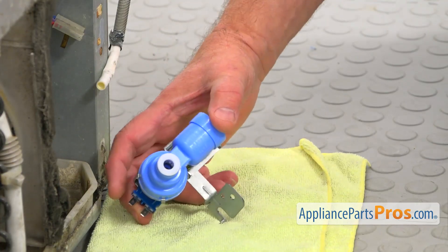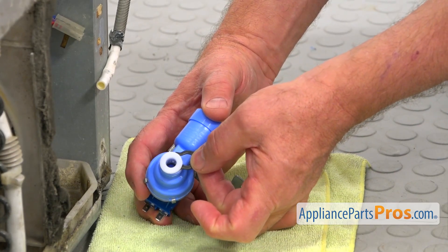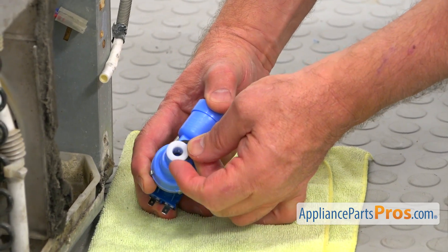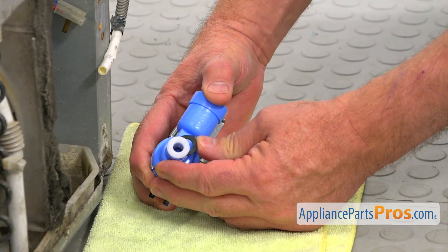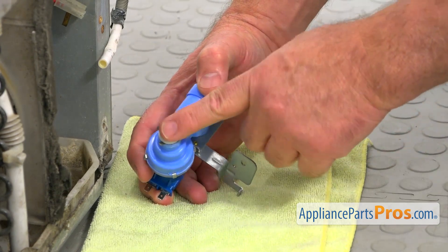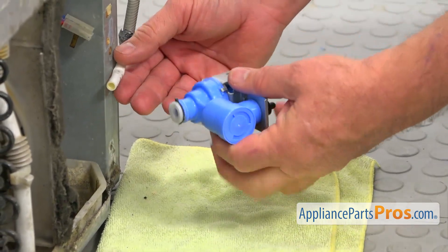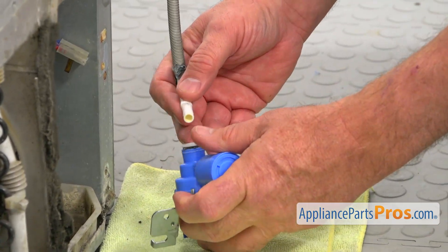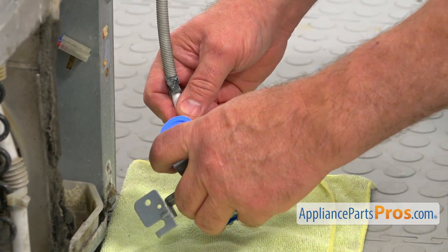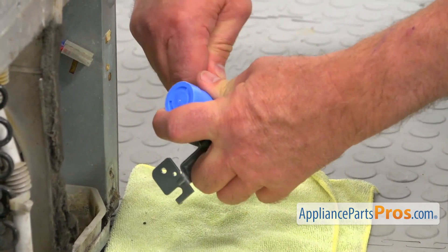We're going to install this valve in, and I'm going to start by placing that locking ring under this collar. Slide it in — it will prevent the accidental release of the water line. Now I'm going to press it in, insert it, and push it in all the way, as far as it goes.